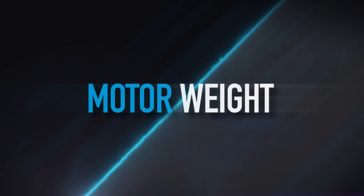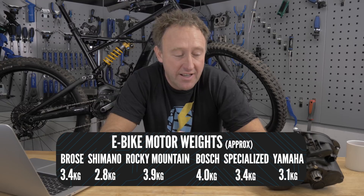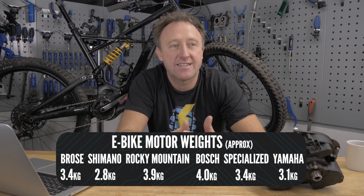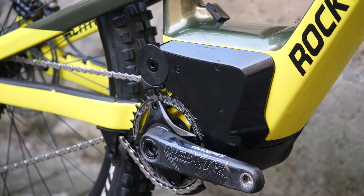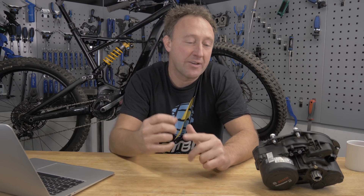Let's talk about weight of e-bike motors. In general, they're about three and a half kilos. This Bosch unit is four kilos, whereas a Shimano is 2.8 kilos. Does weight matter? Not as much as things like size or its location in the frame. A smaller motor allows more freedom for frame manufacturers to make bikes with good geometry. It's pointless having a lightweight motor in the wrong part of the frame. Weight does matter, but don't get too hung up on it — it's more than likely that motor weight will come down significantly in the next few years.